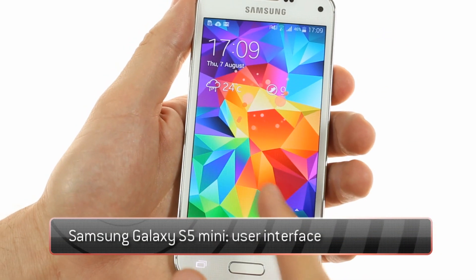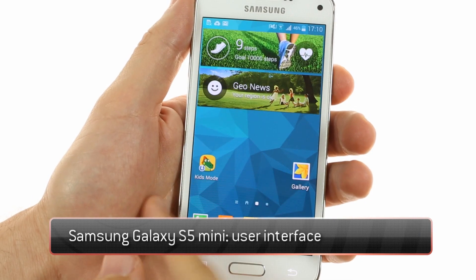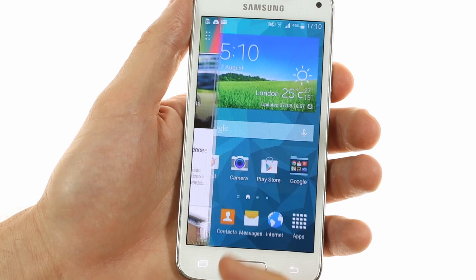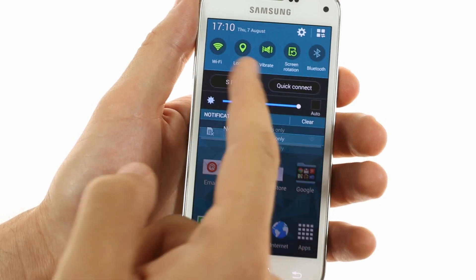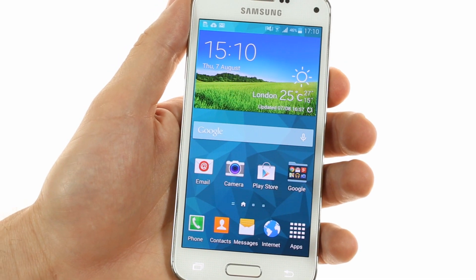Samsung Galaxy S5 Mini runs on Android 4.4 KitKat with Samsung's own TouchWiz overlay on top. The latest version of TouchWiz runs very well on the Galaxy S5 Mini and has a lot of the features you'll find on the Galaxy S5, despite having the slower processor.